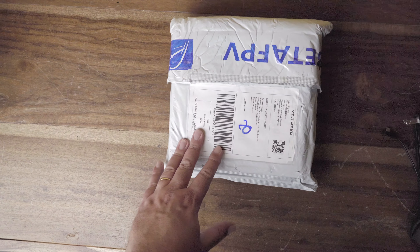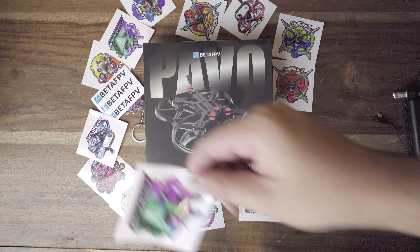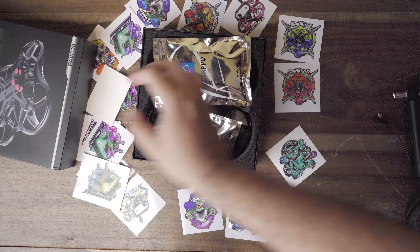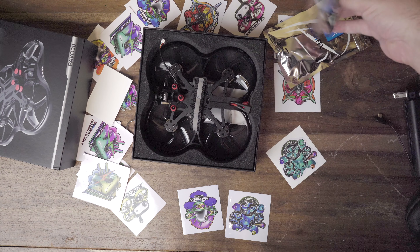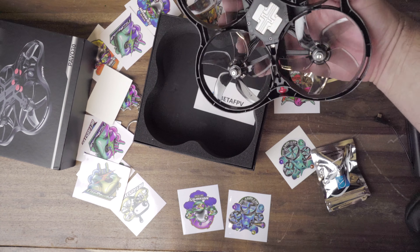This is what BetaFPV sent me. We have the PAVO 30, and there was also a lanyard and many stickers. In the boxes, there is an extra set of propellers, some cables and adapters to connect different things. As a matter of fact, it doesn't have much else.